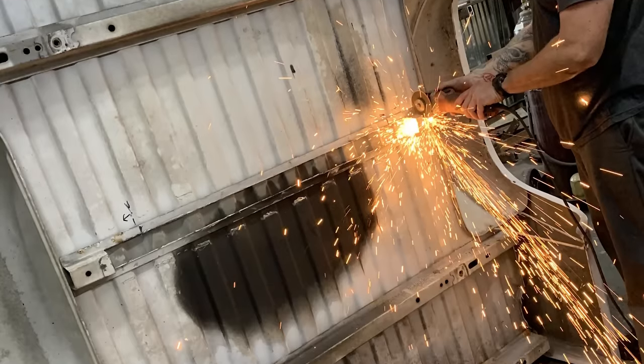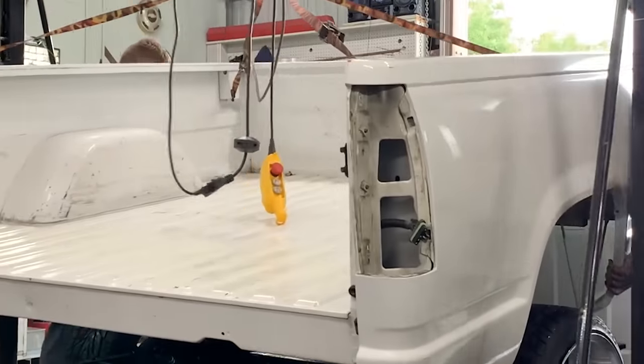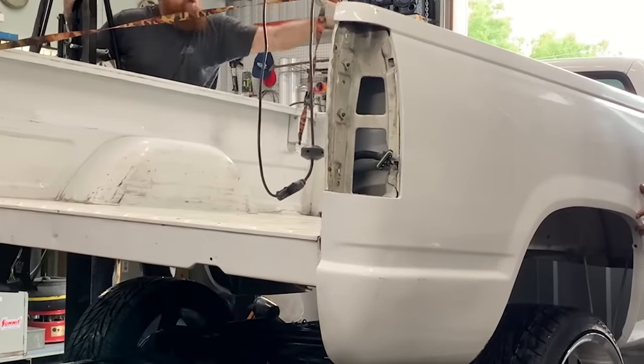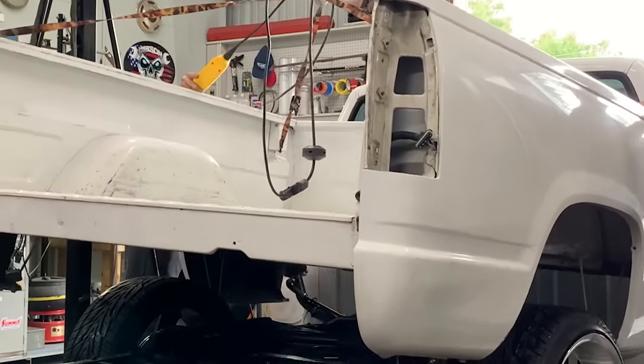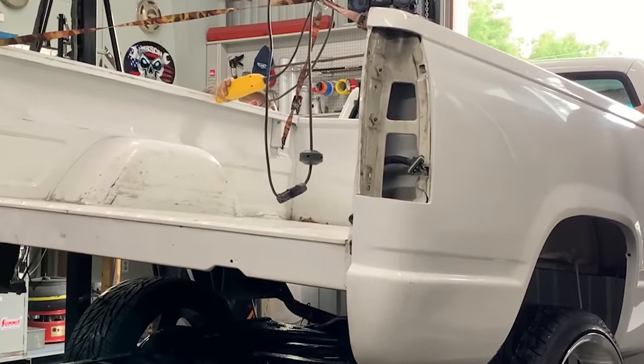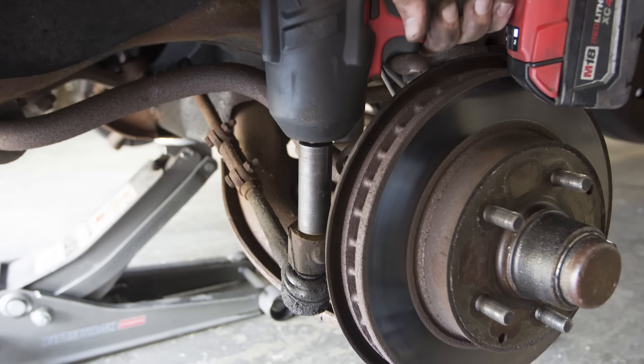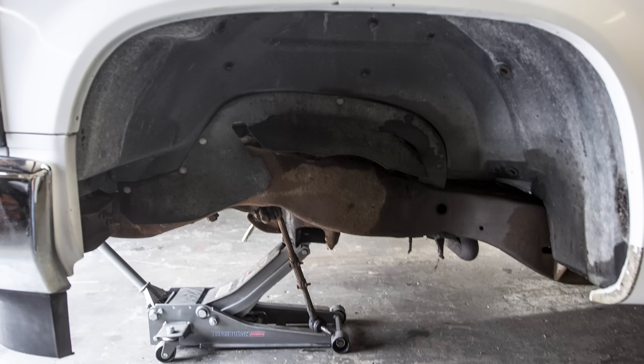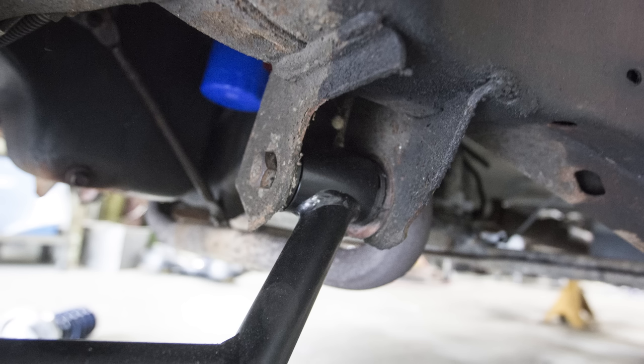After a few cuts on the bottom of the bed, we go ahead and slide the bed back over and drop it on to see how it looks with the new wheels and tires. The front of the truck is next on the list — to make things easy, we simply unbolted the lower control arms, the factory sway bar, and the steering linkage, and slid the entire front end out as one massive unit. With an empty wheel well, we're ready to bolt in the new upper and lower control arms.